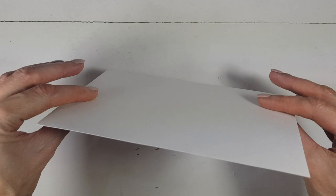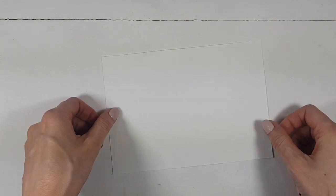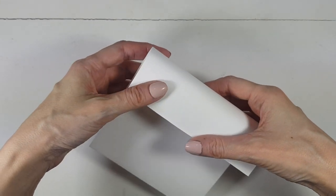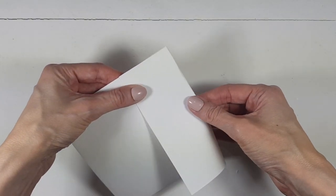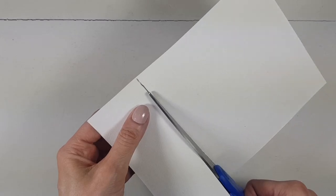I'm going to be using cardboard — I'm choosing to work with white, but feel free to work with colored ones or something that has designs or patterns. I'm going to be folding to determine how thick I want my bookmark to be, and then mark that with my pen.